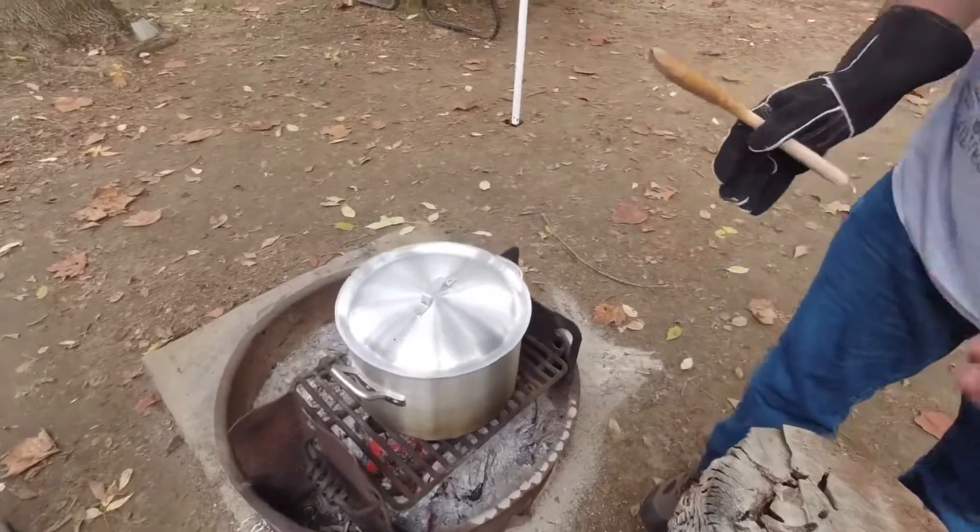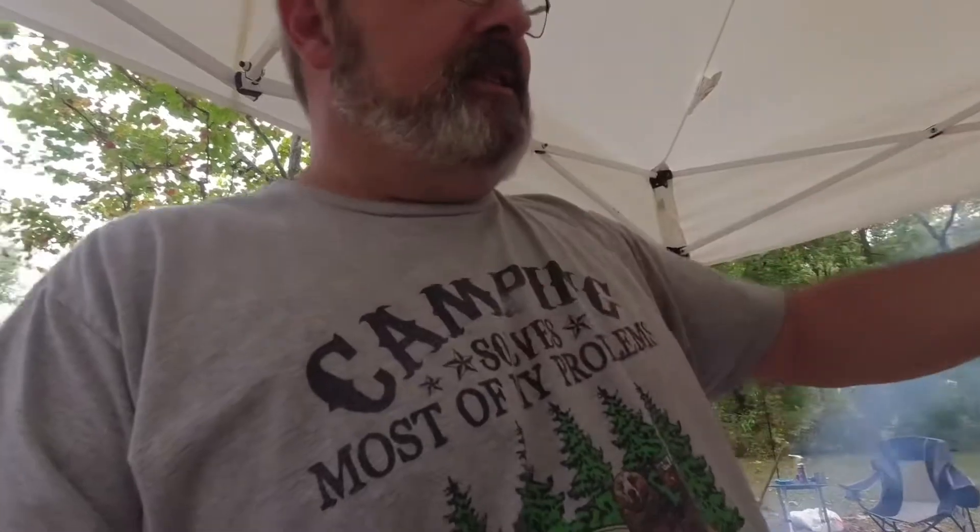Now we're gonna wait about 20-25 minutes to get those potatoes cooked, and then we're gonna put in the shrimp and the crab. Oh, and the andouille sausage — you can't forget the andouille sausage. It's been about 10 minutes. That stuff is boiling away. We're gonna go ahead and add our andouille sausage — this is a Cajun style smoked andouille sausage. It's gonna be great in there.